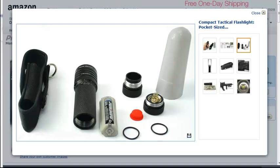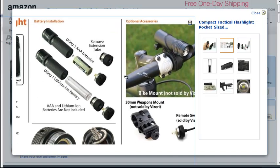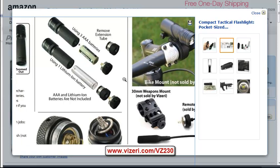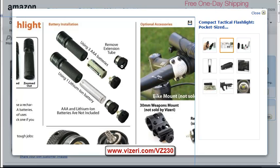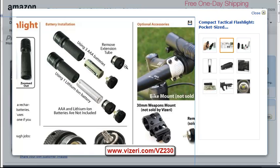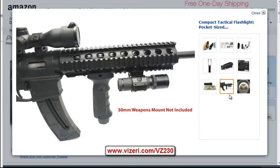This one also comes with a nice carrying case, extra O-rings, and a battery carrier. Unlike the others which all use lithium, this one allows you to use three AA batteries. It also has an extension tube that lets you use one 18650 lithium battery, so you can keep AA batteries as backup or switch to a lithium battery if you run out — a nice feature. You can see this one is also smaller than the others, about four to four and a quarter inches. You can also mount it tactically on a weapon.